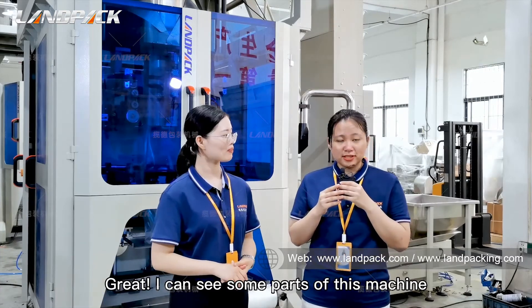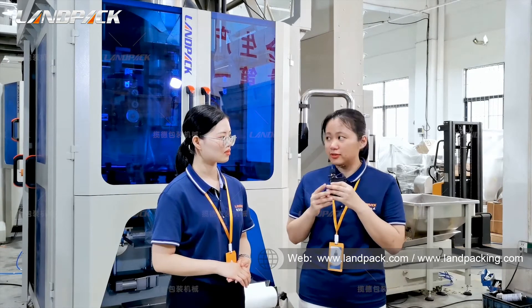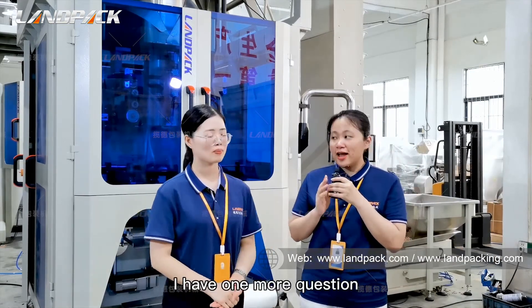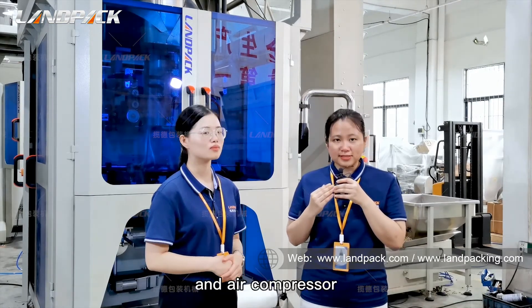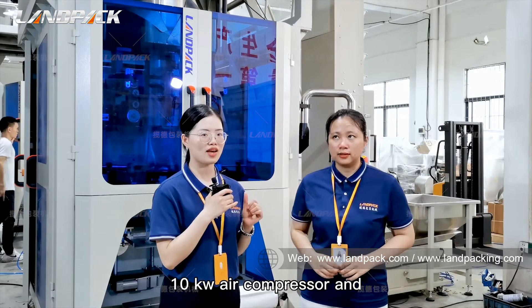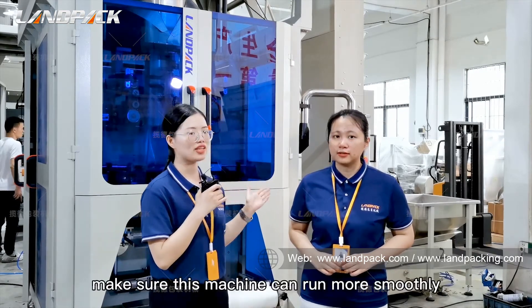I can see some parts of this machine are made of carbon steel, but can we replace it with stainless steel? Yes, sure. Because our machine is customized by our engineers, we can also make this machine in 304 or 316 stainless steel based on your customer requirements. Our machine must be connected to a 10-kilowatt air compressor and a 300-liter gas storage tank to make sure this machine can run more smoothly.